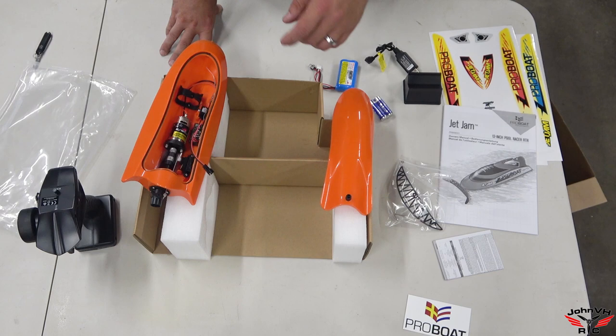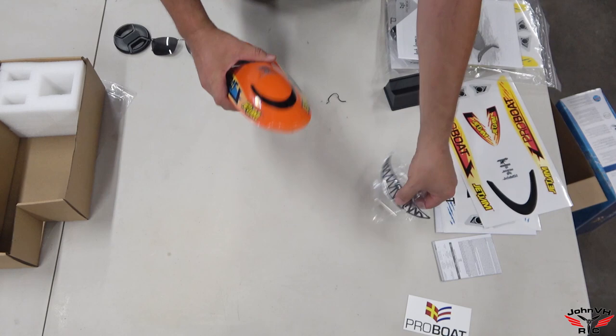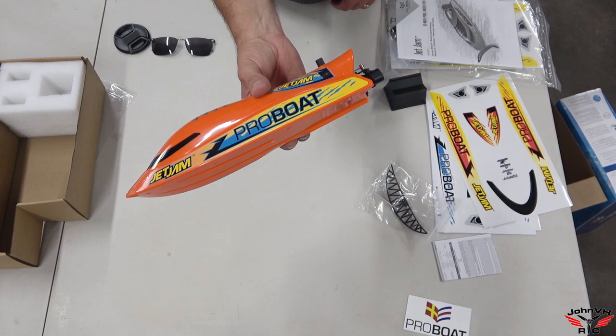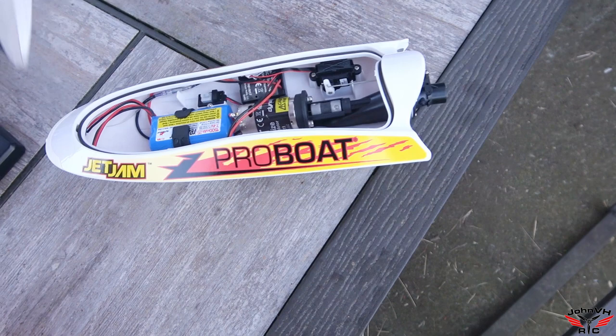I'm going to get the decals I want, put them on, get this battery charging, and then we'll be back and show you some fun in the swimming pool. That's what I got it for — we've got a mediocre-sized swimming pool and I think my son and I are going to have a blast. Here are the decals I chose for mine. I think it looks pretty cool. Batteries are charging, just waiting on that.